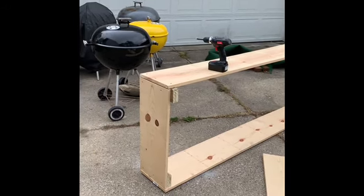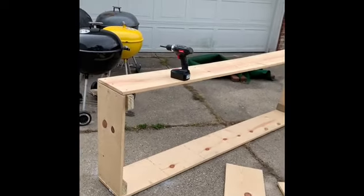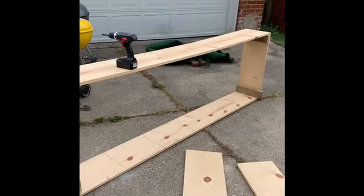Hello, YouTube family. It's me, Darlene. My backyard is a mess. I have all these projects going.